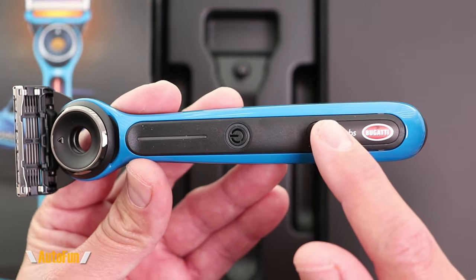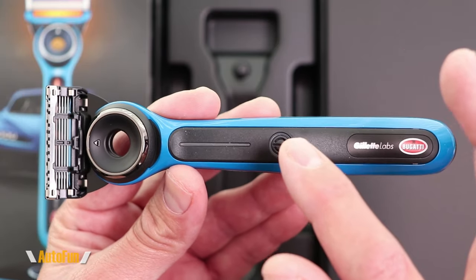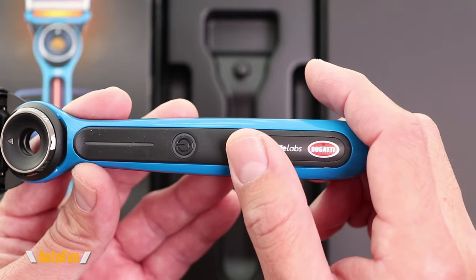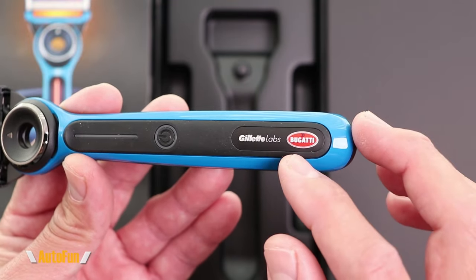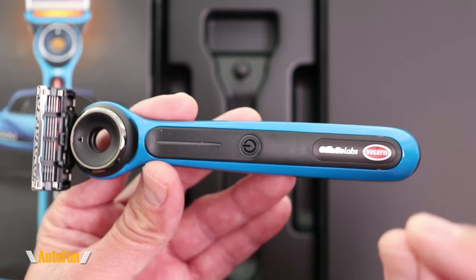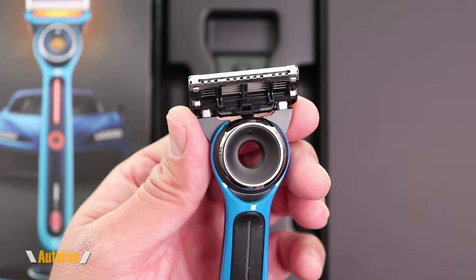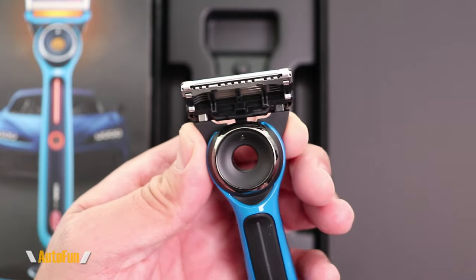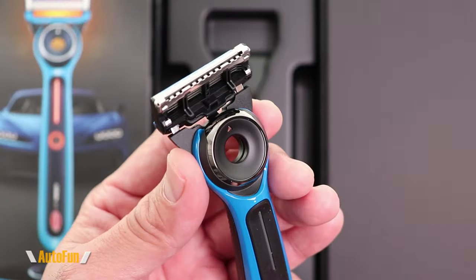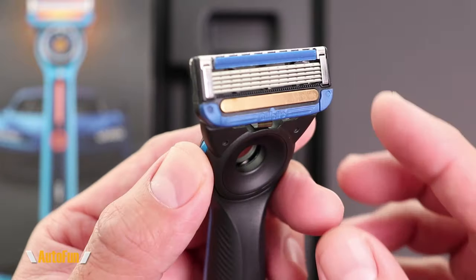There is also a rubberized section on the front along with a power on/off button that also allows you to select different temperatures. There's an LED indicator and some nice branding — the famous Bugatti macaron logo, which just looks amazing. Moving toward the top, there's a swivel head with some degree of flexibility left and right, designed to follow the contour of your face for a very close shave.